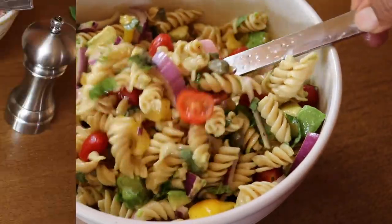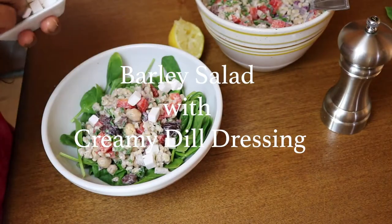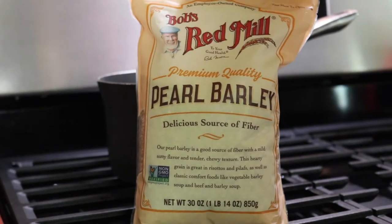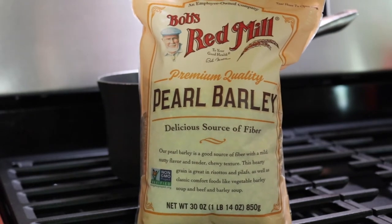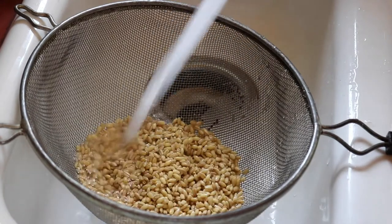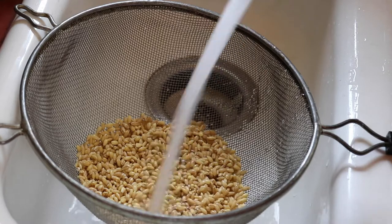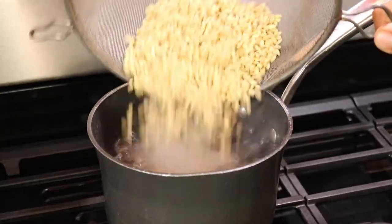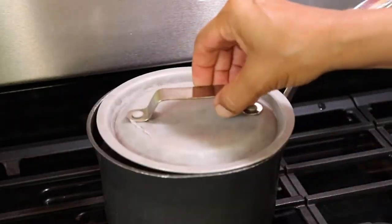Next up is a really hearty barley salad that is also Mediterranean-inspired. I've been trying to eat more barley because we eat a lot of rice in our household, and barley is actually more cost-effective than rice and it's packed with nutrients and fiber. You want to rinse it just like you would rice — I'm using a fine mesh strainer — and then cook according to package directions.